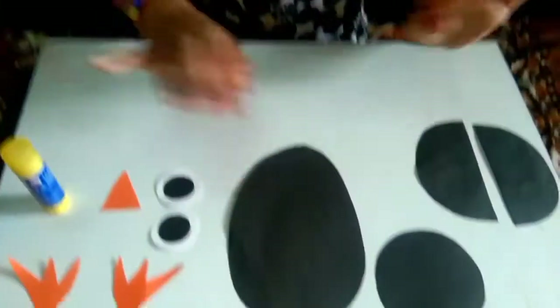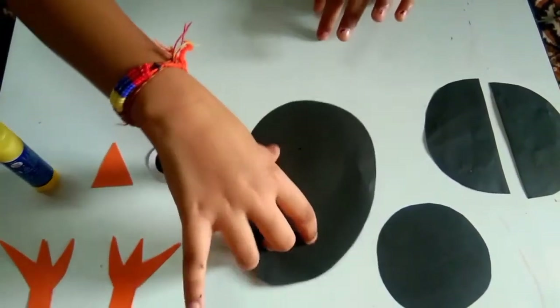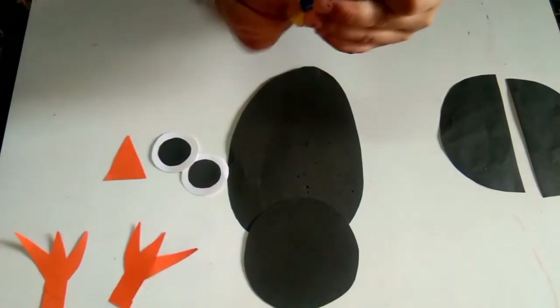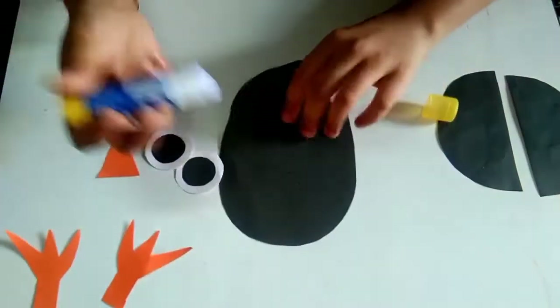Let me start. For this piece which we have cut, we have to turn it and attach the face. I am sticking the face.